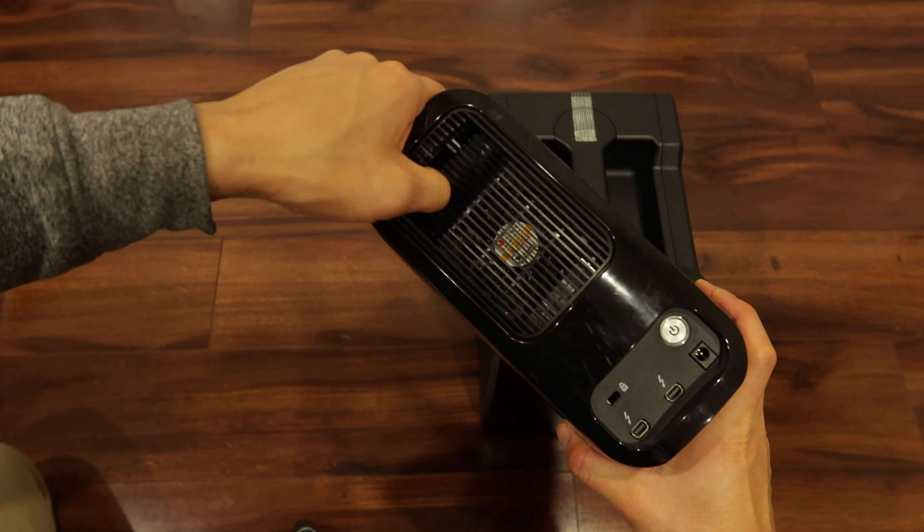There's the connection — you get two Thunderbolt 3 ports. Well, that's the G-Speed Shuttle unboxing. If I have any problems with it, I'll make an update to this video. Otherwise, this is hopefully going to serve my purpose well for editing a small documentary. With 24 terabytes, if I'm using RAID 5, that comes out to about 16.75 terabytes of actual usable space, or around there — maybe 18.